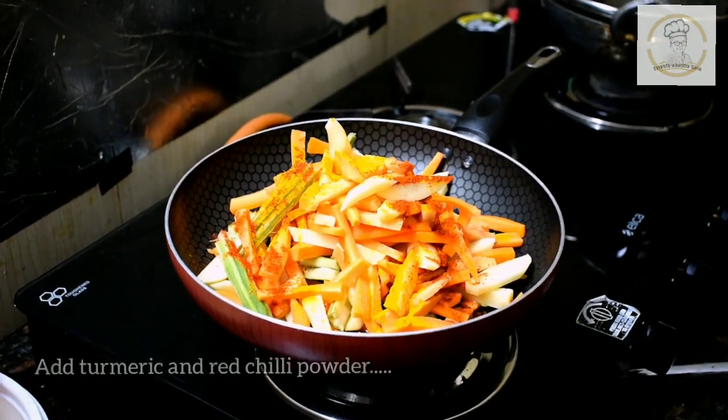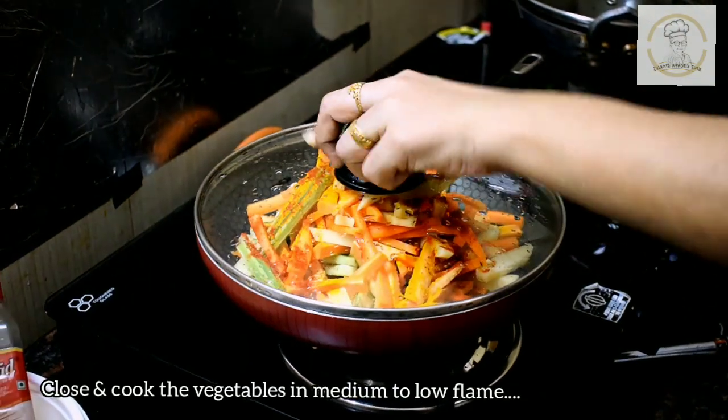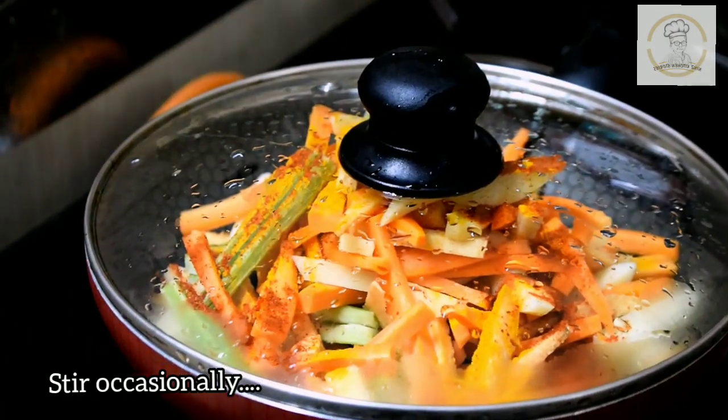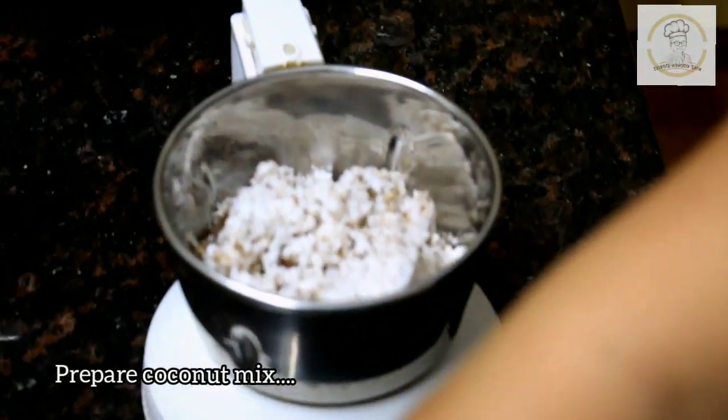Then add some turmeric powder - I have added half a teaspoon of turmeric powder - then 3 to 4 teaspoons of red chilli powder. Now cover the pan and let it cook on medium heat.